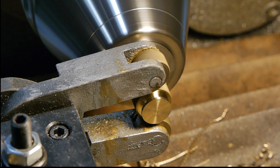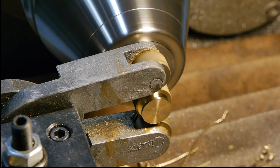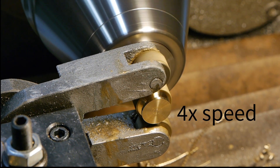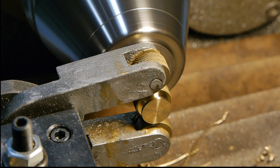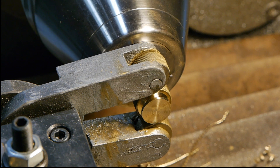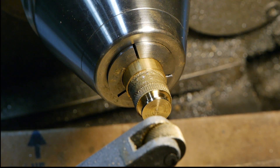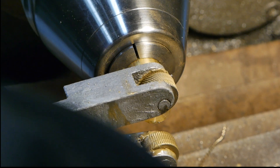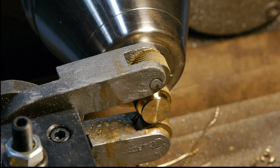So keeping the first knurl in place, I'm going to continue knurling right over it and then have another look. Again, this is simply not acceptable. This knurl is not going to win any beauty contest. I'm looking for evidence of a three-dimensional diamond pattern, and I don't see it here.